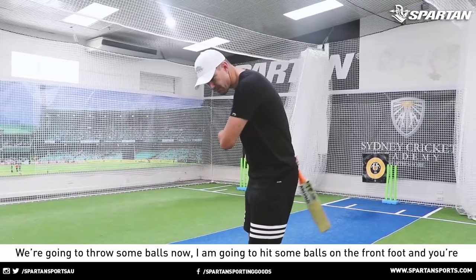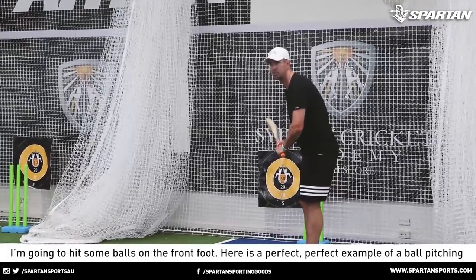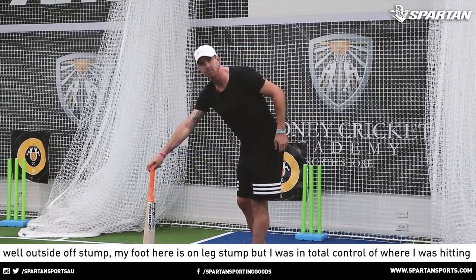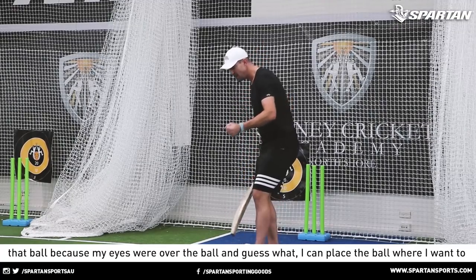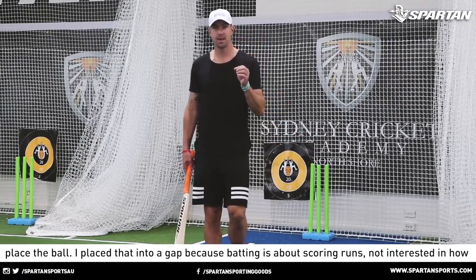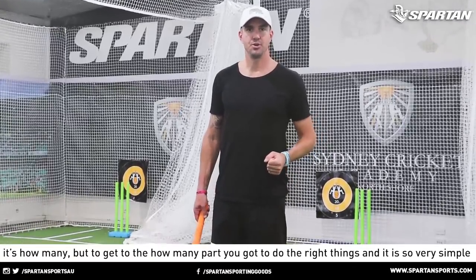We're going to throw some balls now. I'm going to hit some balls on the front foot, and you're going to see how I play off the front foot. There is a perfect example of a ball pitching one outside off stump. My foot here is on leg stump, but I was in total control of where I was hitting that ball because my eyes were over the ball. I can place the ball where I want to place the ball — into a gap — because scoring or batting is about scoring runs.